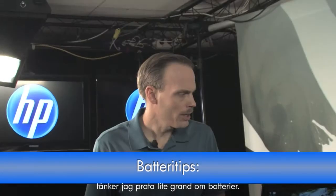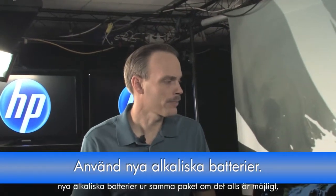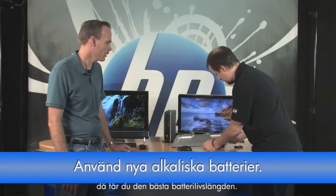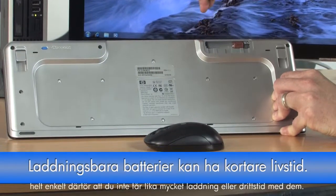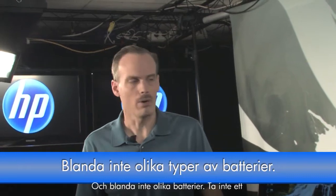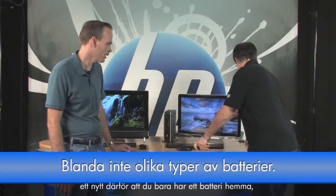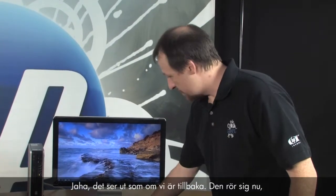A few things about batteries: you definitely want to use fresh alkaline batteries from the same package if at all possible — that'll give you the most life. You want to shy away from rechargeable ones because you won't get as much use time from those. Also, don't mix and match batteries — don't take one that's already been used for a couple of weeks and pair it with a new one. That will decrease battery life and usage time.